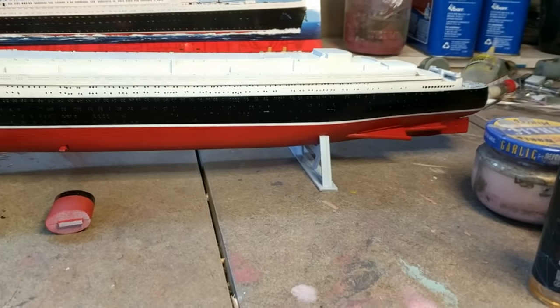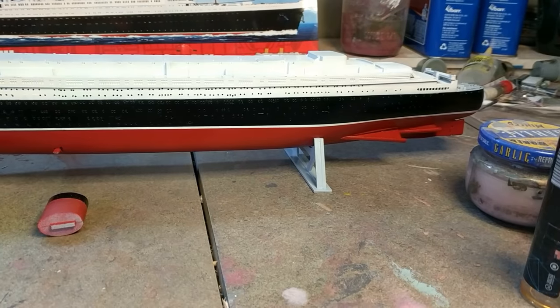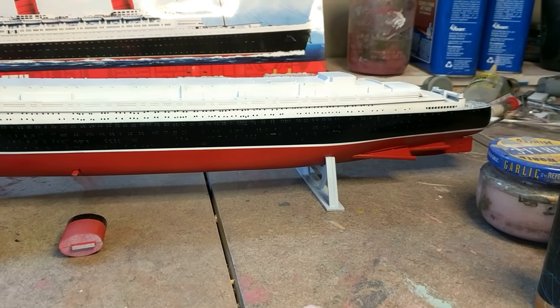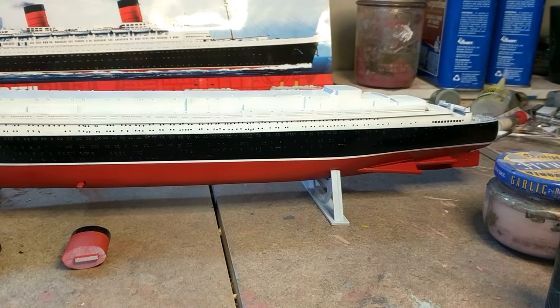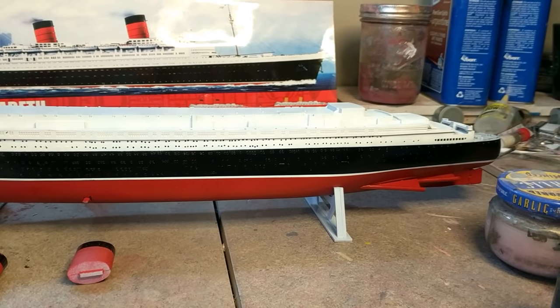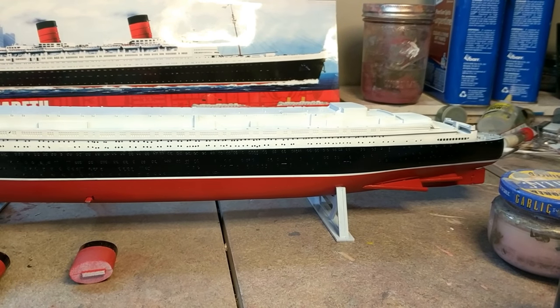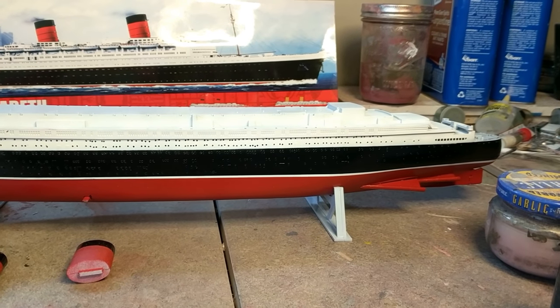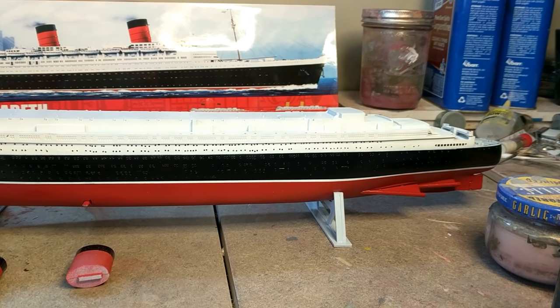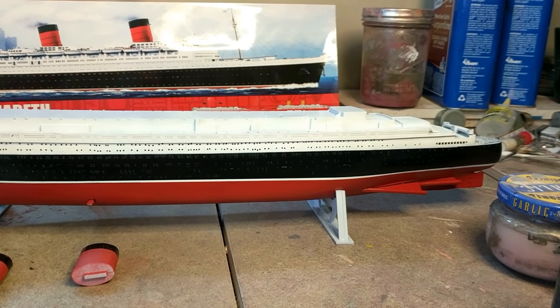What I'm going to do is put a length of tape on the top of those molded windows and a length on the bottom, then hit them with panel line wash to make those windows pop. I did the same thing on the Mary and it really added to the look. However, it didn't clean up that great, so this time I'm going to try to minimize my smudges.